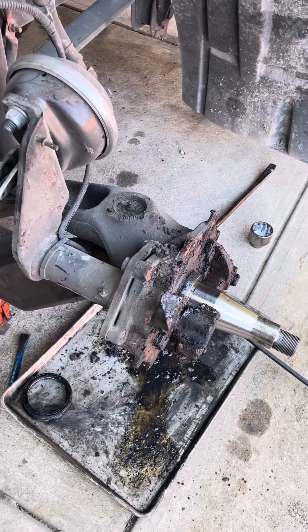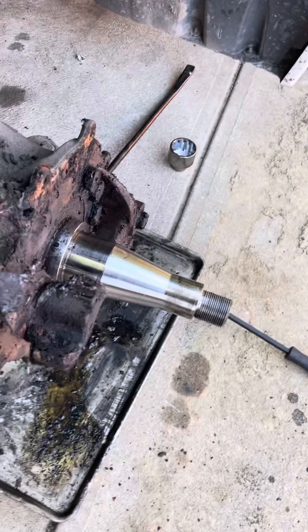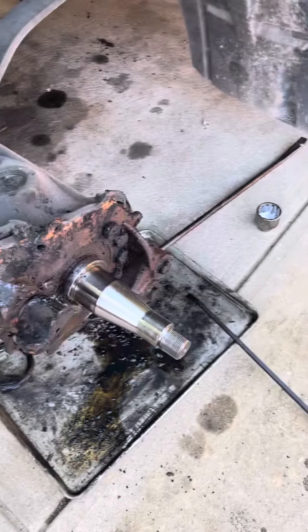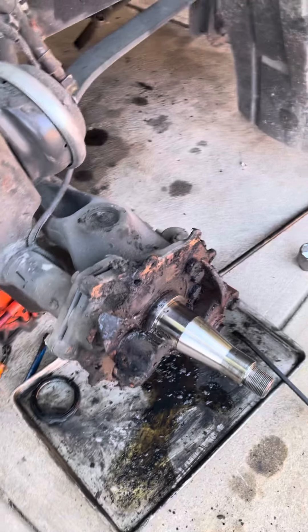Dave here on July 4th. Time to do the last set of brakes on the truck — the driver's front.